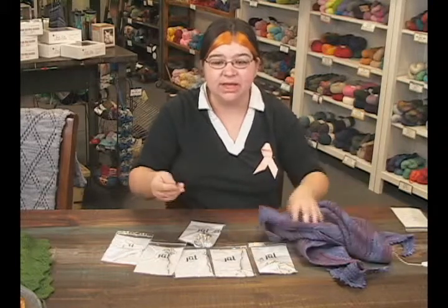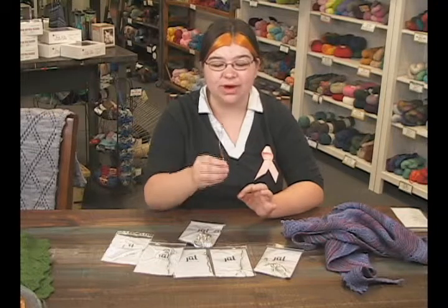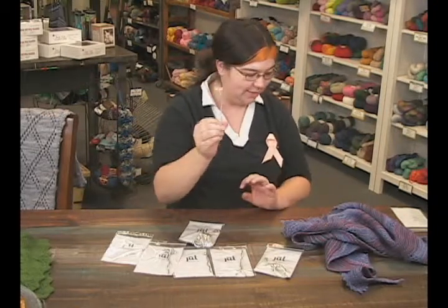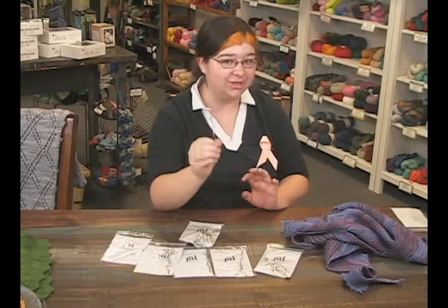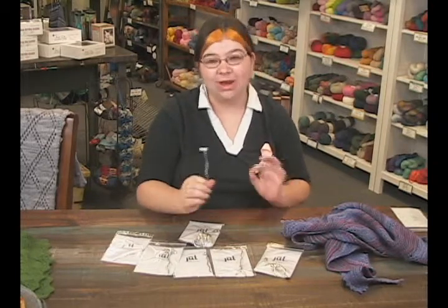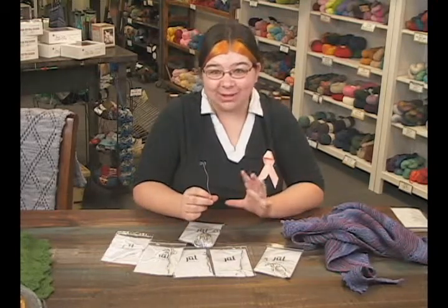You do get a nice amount of heft from it being a quality-made product. They are fantastic and make great gifts. And if my husband is watching, this one in particular — the coil shawl stick from the Asia collection — is the one I would love to find in my stocking.